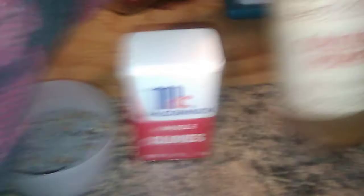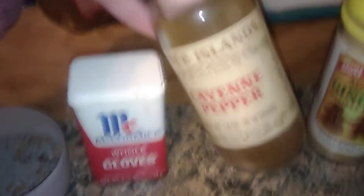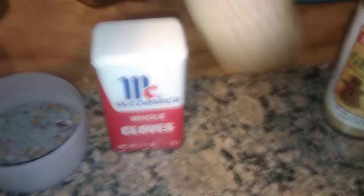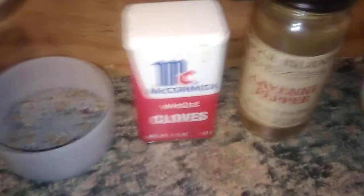I have cayenne pepper here. Cayenne pepper helps with breaking curses. I've actually used it combined with clove before because it's really good for a return-to-slander mix. If you mix cayenne pepper, clove, salt, pepper, and if you want to, garlic — because garlic is of course protection and banishing — that makes a great mix.